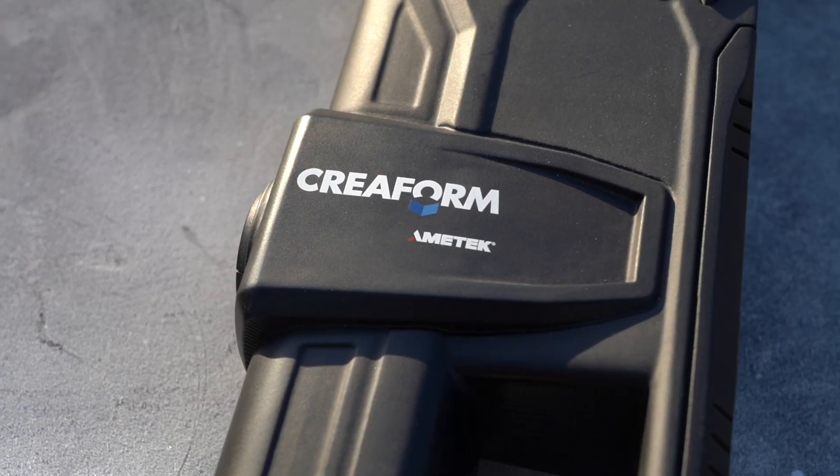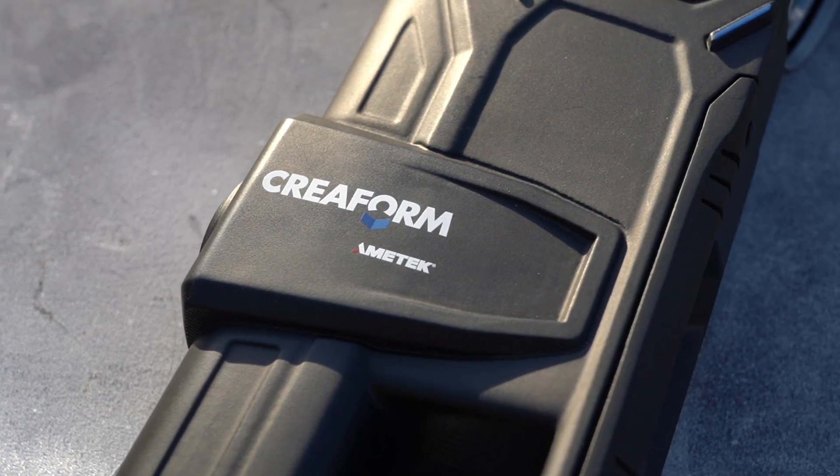Thanks again to Creaform for sending us the Creaform HandyScan Max Elite. Having this scanner available to us opens a lot of new doors, and we've got a lot of really cool projects coming up. So make sure you stay tuned for that. Don't forget to hit that like button, hit the follow button, share, and we'll see you in the next one.